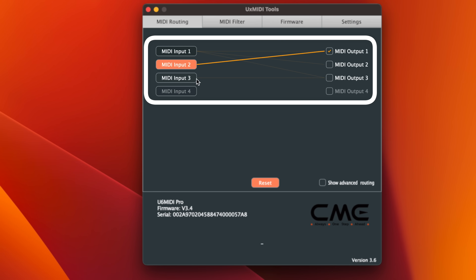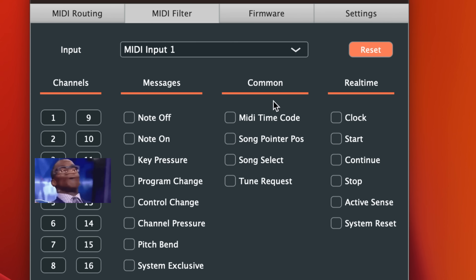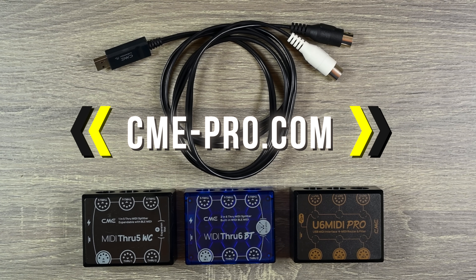You can route the inputs to specific outputs. In addition, you can say which commands pass through the inputs. Don't want program changes to pass through input one? No problem, just disable that. Head to cme-pro.com and simplify your MIDI setup.